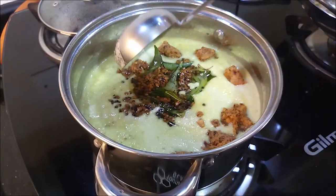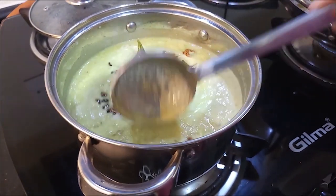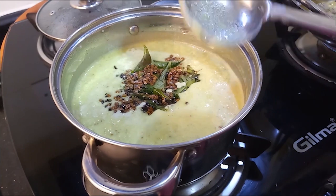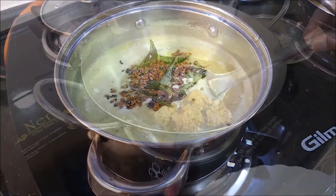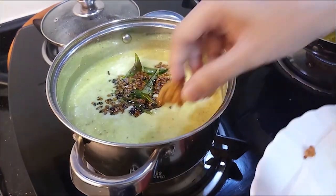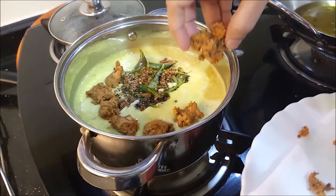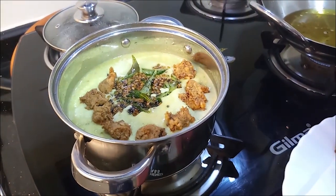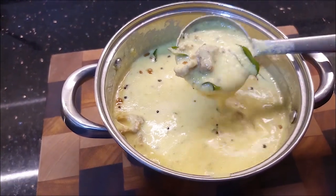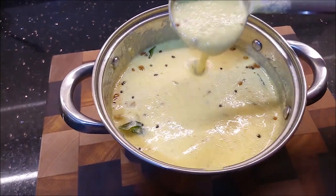I will soak it for 10 minutes. Now add the set of bondas. I will soak it for 10 minutes. The consistency is correct.